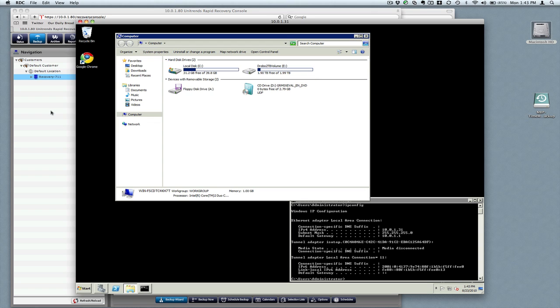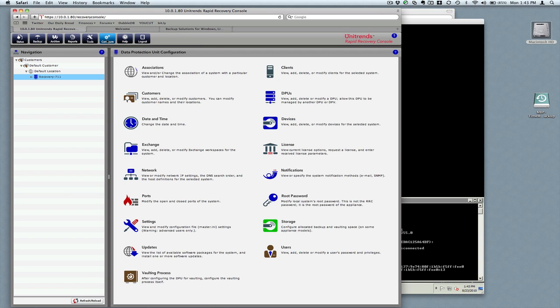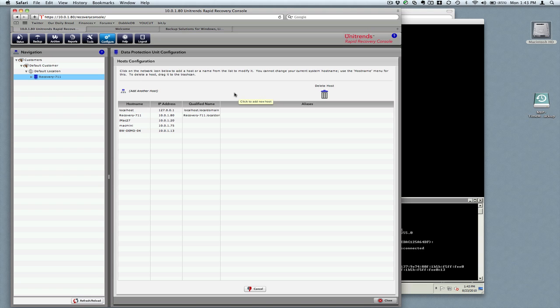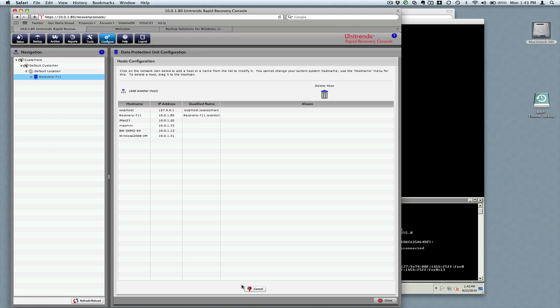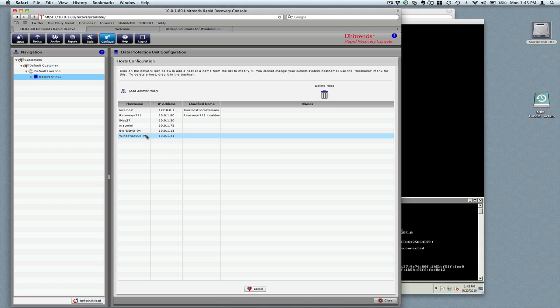We'll go over here to Configure in the Unitrends interface and we're going to add this to our host table. Just click on Hosts, then click on Add Another Host. We'll call this Windows 2008 VM and just hit Confirm. We get the note that it was added successfully, so we are good to go there.